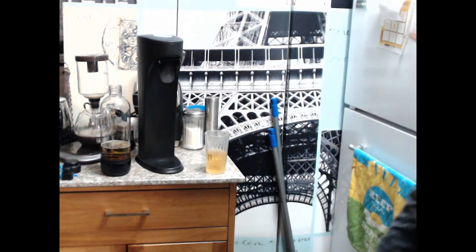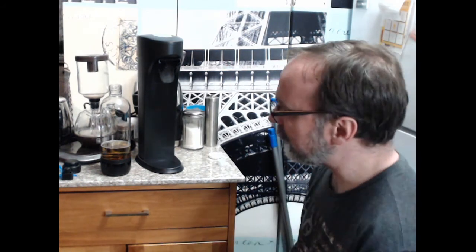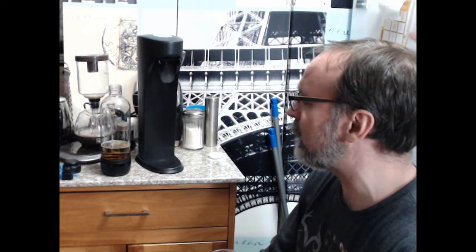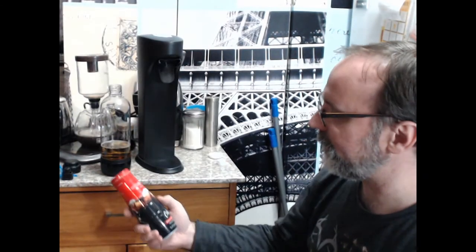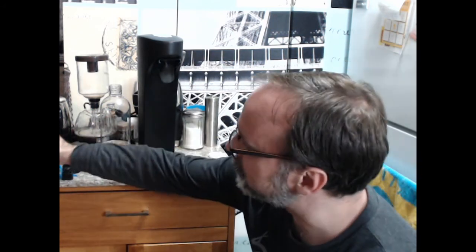I was tempted to get the SodaStream but I thought, you know what, I want to be able to do juice as an option. Depending on how healthy I want to go, I can do pop too. But even if I do pop, I can do healthier varieties - this is 50% less sugar. I wouldn't really recommend diet soda for anybody, but you could have less sugar.